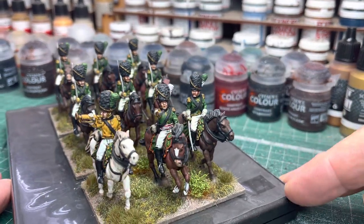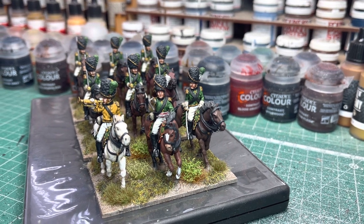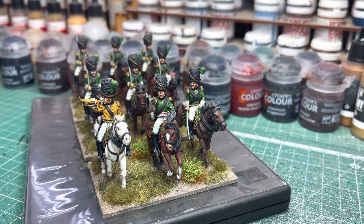In front we've got the command stand. So we've got the trumpeter on the white horse there, obviously, the officer in the middle, and the NCO on the side of the base.